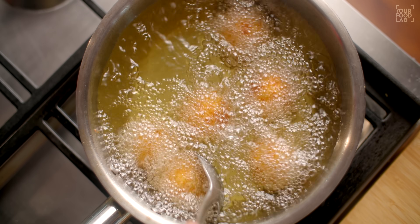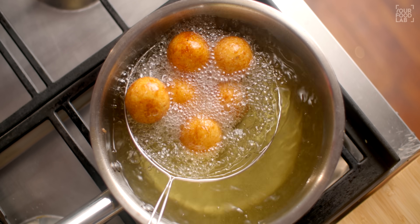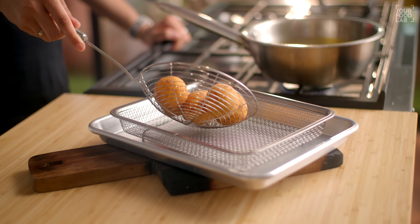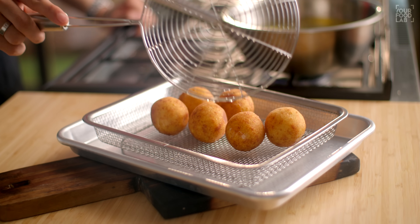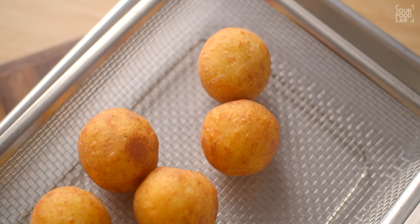Fry on medium flame until light golden brown and crisp. Remove the patis from the oil and transfer them to drain the excess oil. These patis are very delicious — the filling is very mind-blowing. If you're not making them for a fast, you can make a couple of changes — you can use arrowroot powder coating, and note that cornflour is not used during fasting.